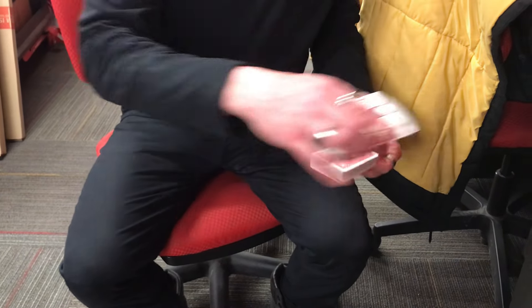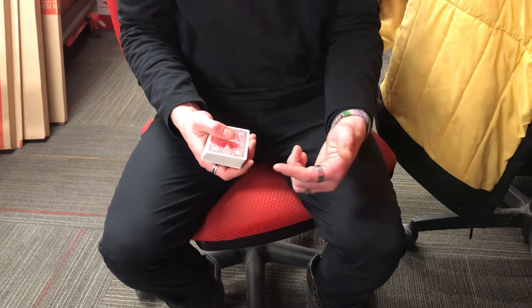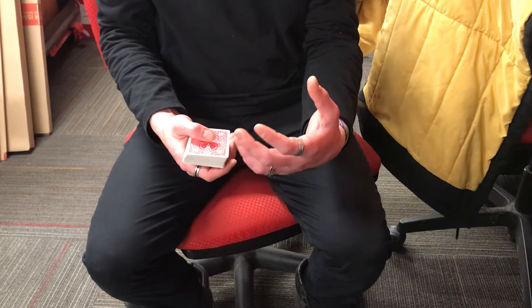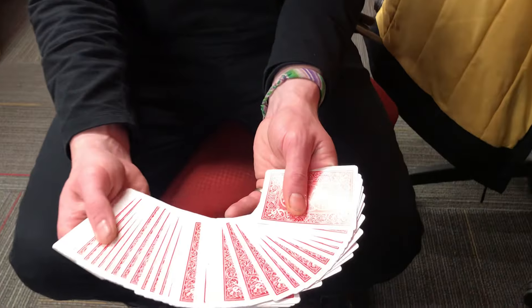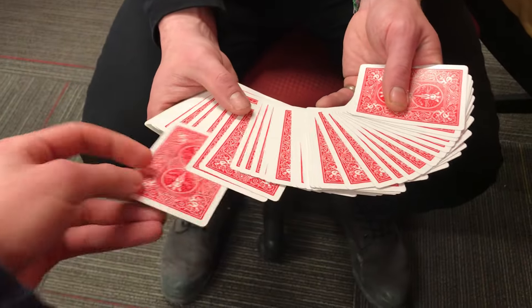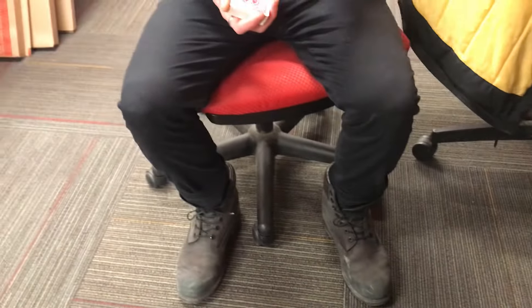Ready? I'm gonna scroll through and then just take whatever you want, remember it, show the camera, and we'll go from there. You can also choose to keep or change that, so that's up to you.